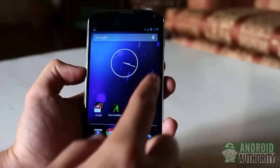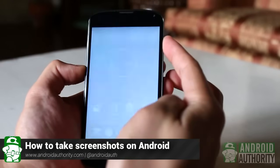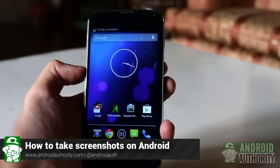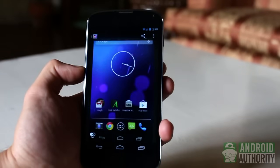A screenshot is a snapshot of your phone or tablet's screen. Some people make screenshots to share to friends or colleagues, while others use screenshots to take note of something important on their device's screens. Whatever your purpose for taking screen snaps, they're easy to make on Android.